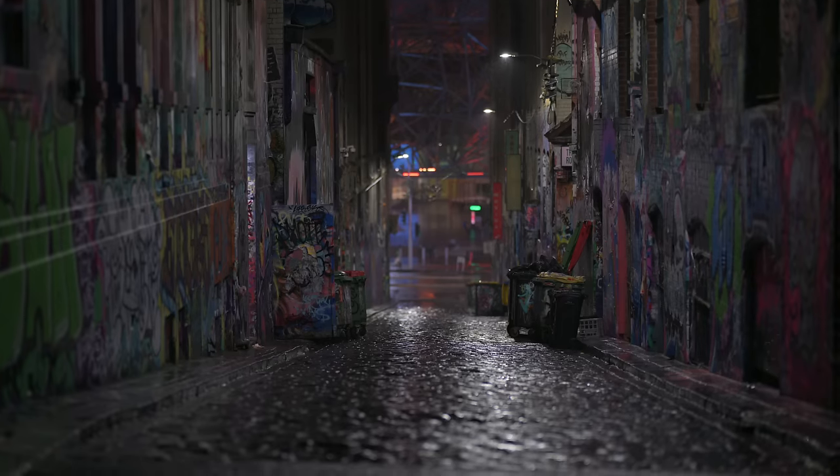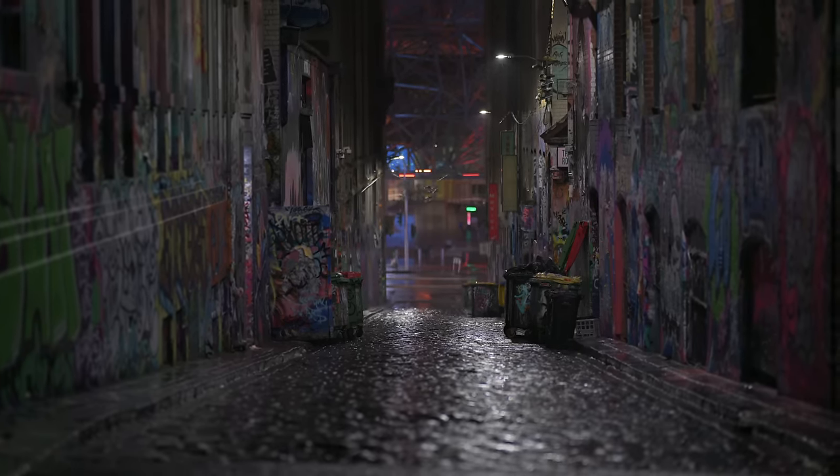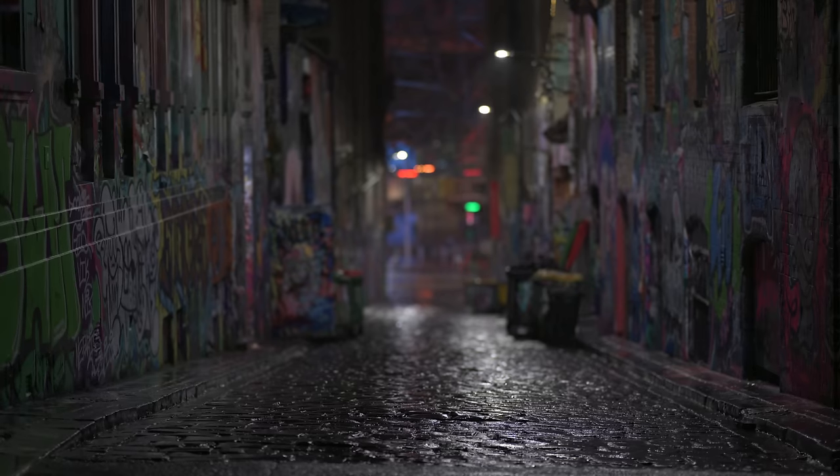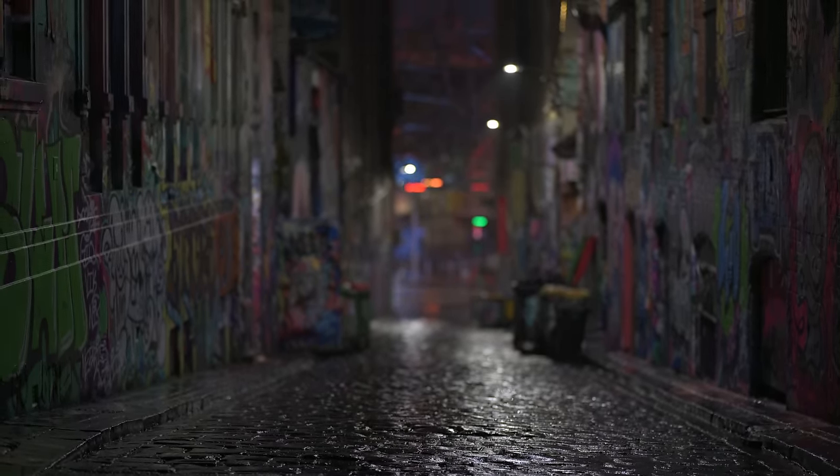We've been walking in the rain for about four hours and were just about to call it a day, and then this awesomeness occurred. This is just the 85mm at its peak right here. Recently I've been having discussions about filters.